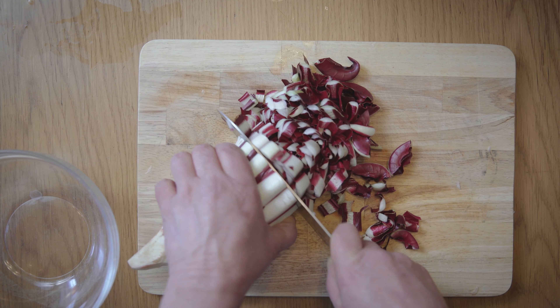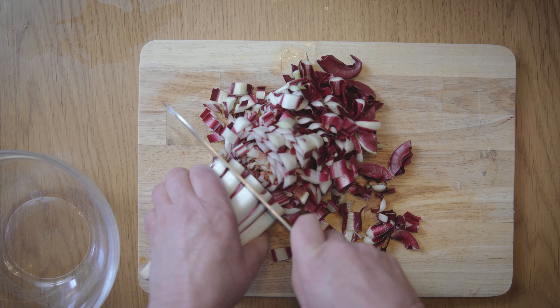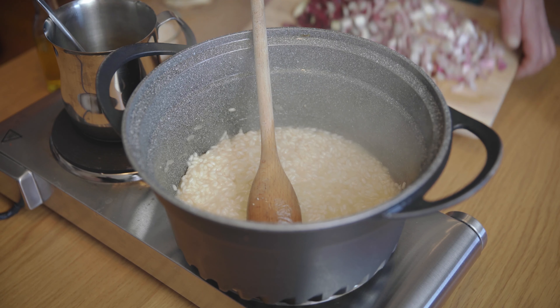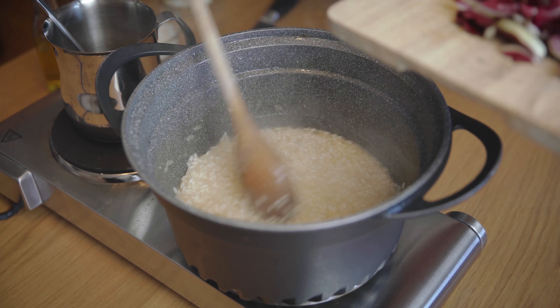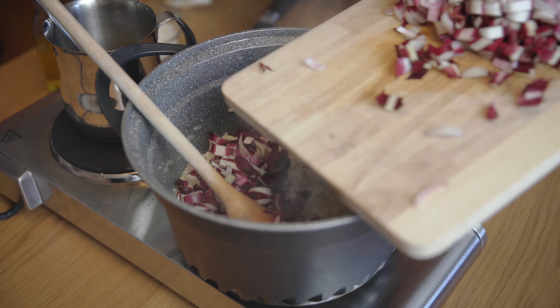I'm going to add the egg — 2 to 3 minutes. I'm going to add a little bit of egg.